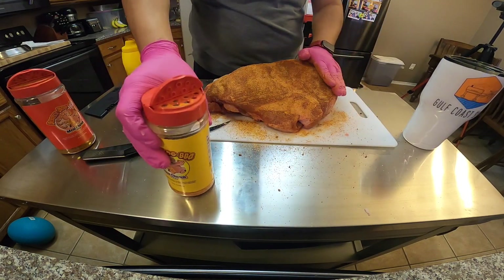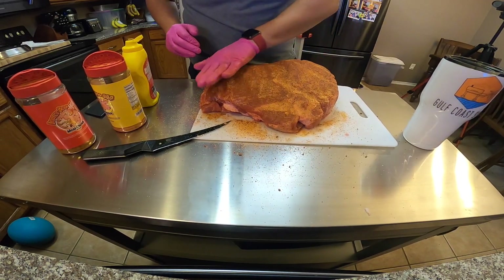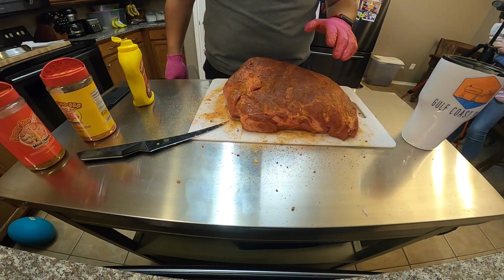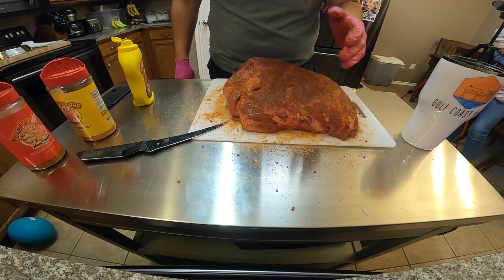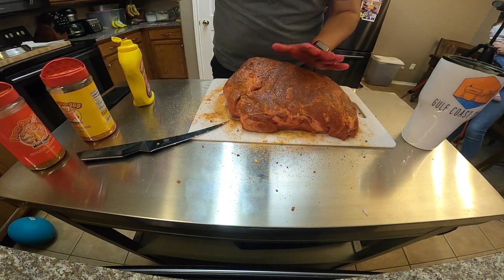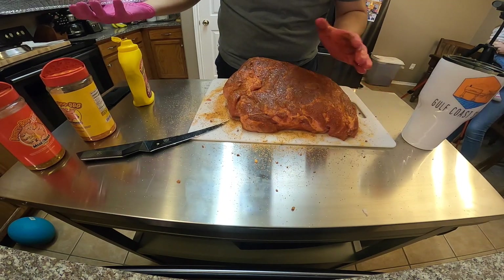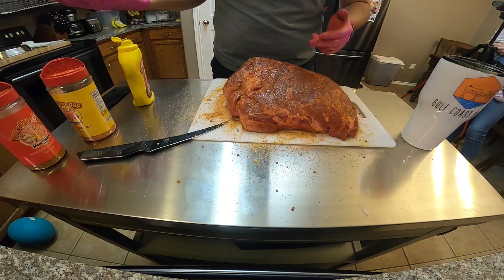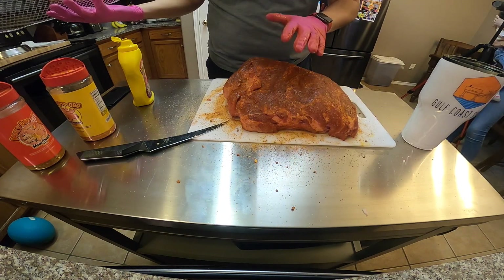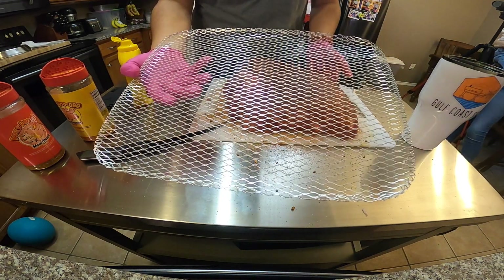On large pieces of meat, it's really hard to over season them, so don't worry too much about that. Go ahead and pat it in. One thing I recommend — you don't have to do this, it's just what I like — is throw this on a little wire rack. It makes it so much easier to transfer this butt in and out of your pit, and you're not going to be putting your hands all over that perfect bark we're going to create. I'm running my pit today at 250, a little bit lower than I normally would, because we do want that bark.